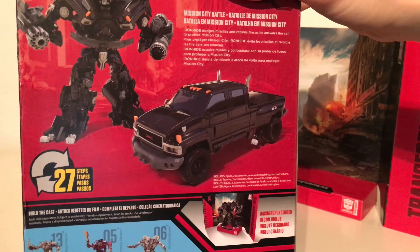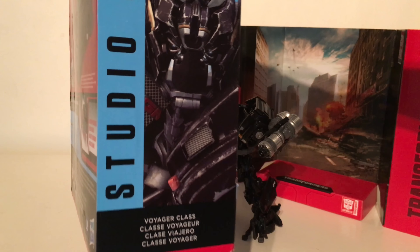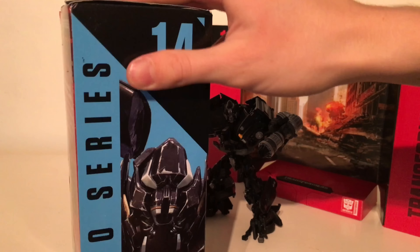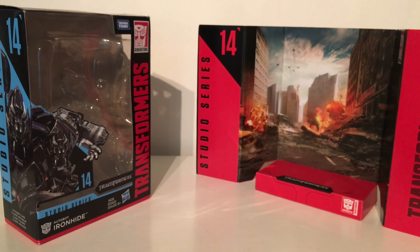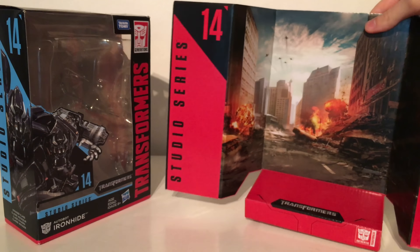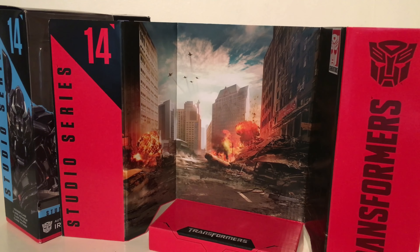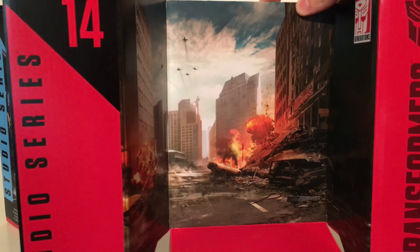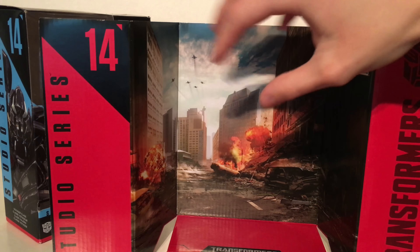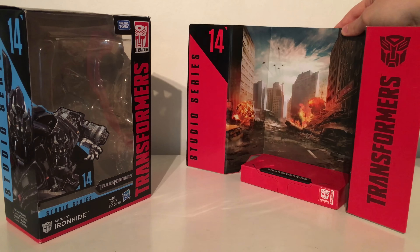It would have been cool to see what other figures are coming down the line, as this is Wave 3. The other side of the packaging has a closer image of Ironhide and states he's from the Studio Series. Now, as with all Studio Series figures he does come with a backdrop, but it is exactly the same as the backdrop that came with Starscream, Jazz, and Ratchet — so it has been recycled quite a few times. It would have been nice to have a different scene from Mission City, but it still suits the character.